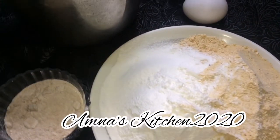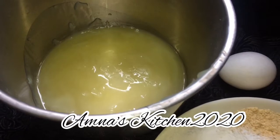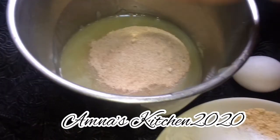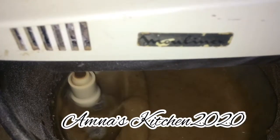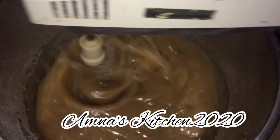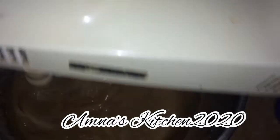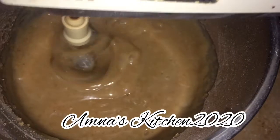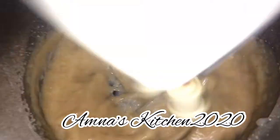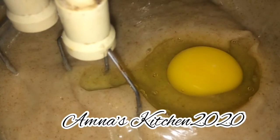We have used brown sugar for this recipe. This is brown sugar. If you don't have it in powder form, the granules will have to be ground down.